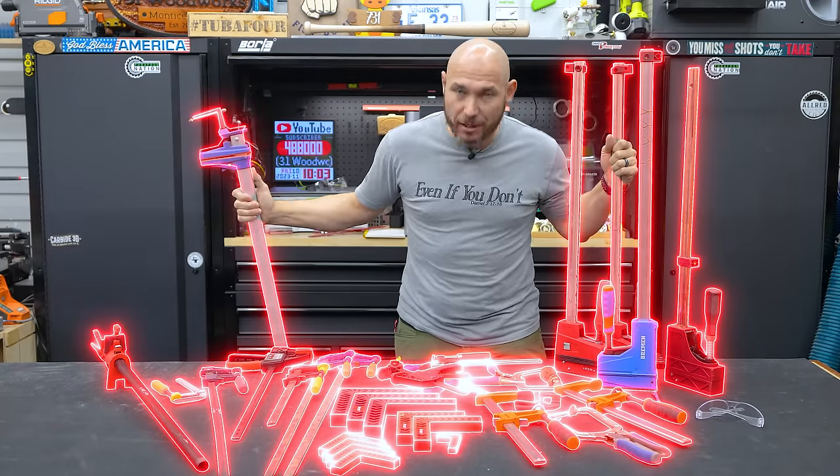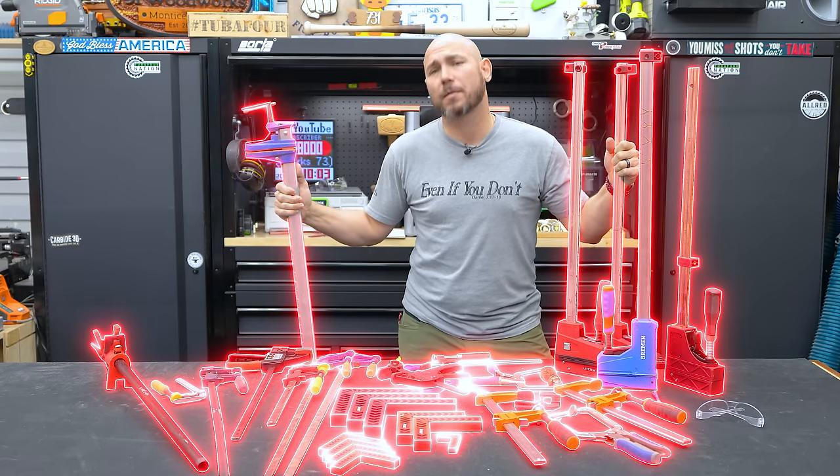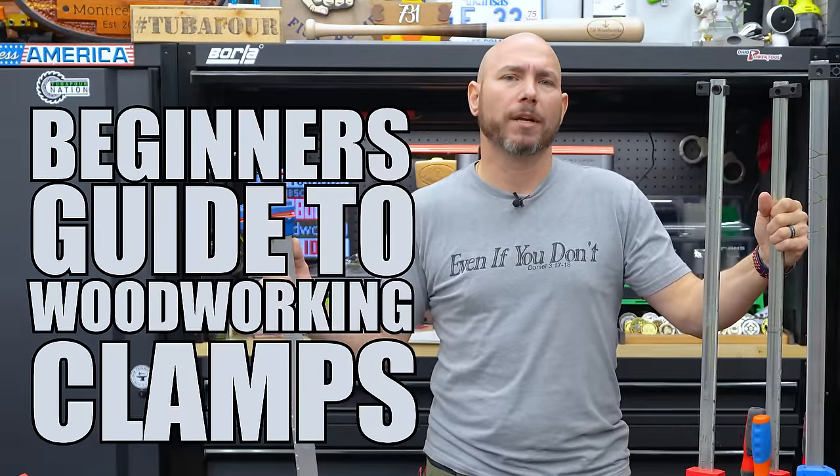These are the woodworking clamps you'll actually use in your shop, but there's some of these I wish I had never bought and some of these I wish I had bought sooner. This is the beginner's guide to woodworking clamps.